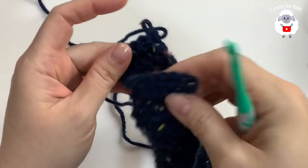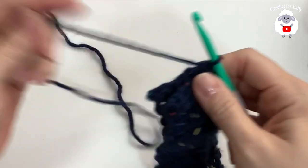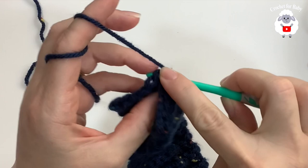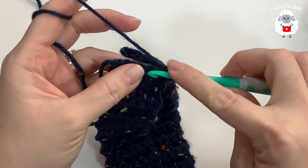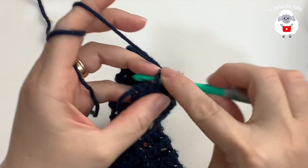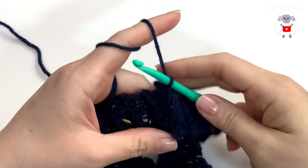Now I'm going to join both ends. Insert your hook through the first stitch here and grab the loop, bring it through the front, chain one. Then insert your hook again into the first stitch and through the first single crochet in the back, grab a loop and make a slip stitch. Insert your hook into the next stitch and the second single crochet in the back, and make another slip stitch. Continue joining both ends this way and I'll meet you back when this part is done.